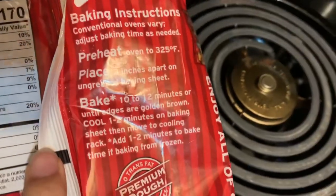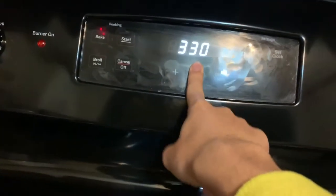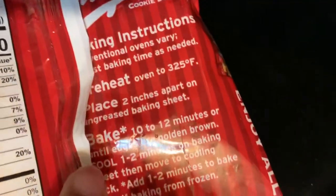The package says to preheat the oven at 325 Fahrenheit, which it's not yet — there we go, now it's gonna preheat. Next, it says to place them two inches apart on an ungreased baking sheet, which is what I did. I used some tinfoil, and at first I thought it said a greased baking sheet — I was glad it said ungreased because I don't even have any grease.